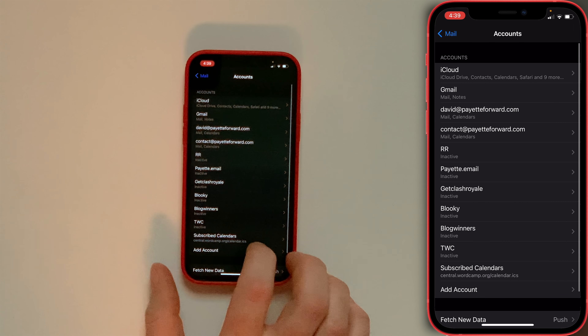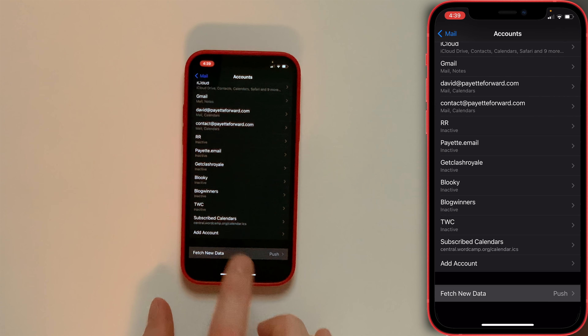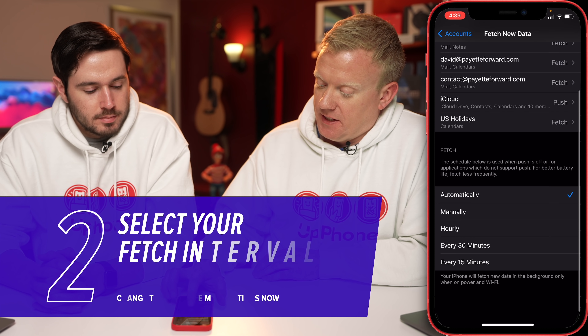Tap Accounts and scroll all the way to the bottom — you probably don't have as many accounts. Tap Fetch New Data and then turn off Push at the top. Then scroll down.